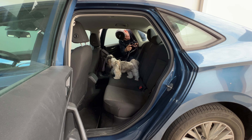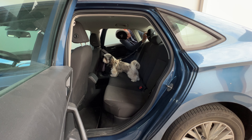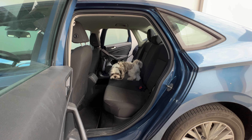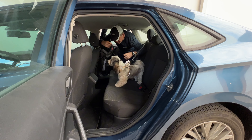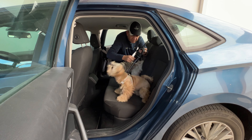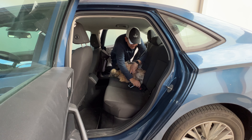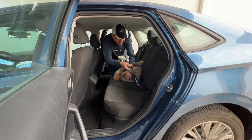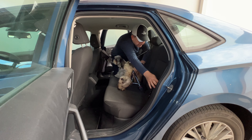You can see you can put this in the headrest of the car, okay, so your dog is there. And here you can also buckle him up — it buckles up like a regular buckle.